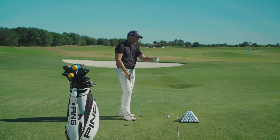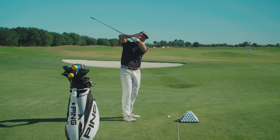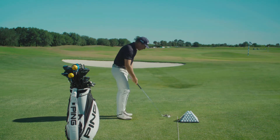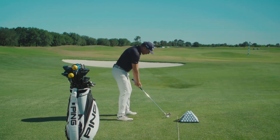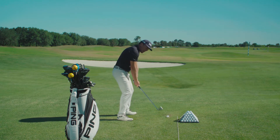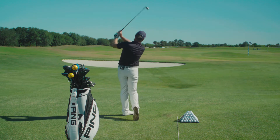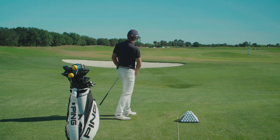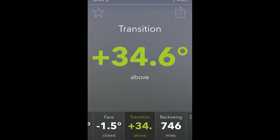Number two — as you get up to the top, keep that flat lead wrist. So a good feel to shorten the swing: lead shoulder goes down, trail shoulder works up — that creates tension. This will definitely be shorter and tighter. That was plus 34.6 degrees.